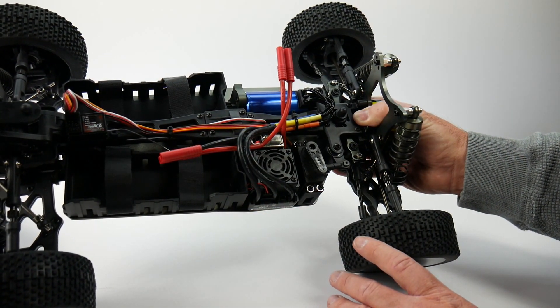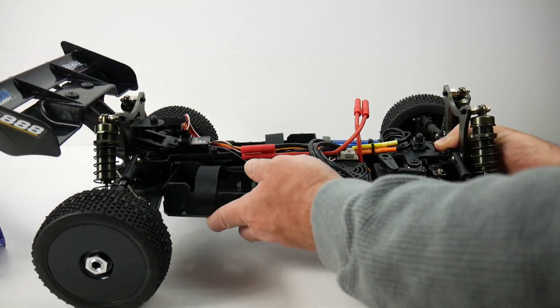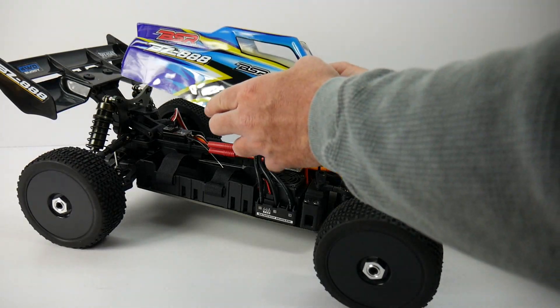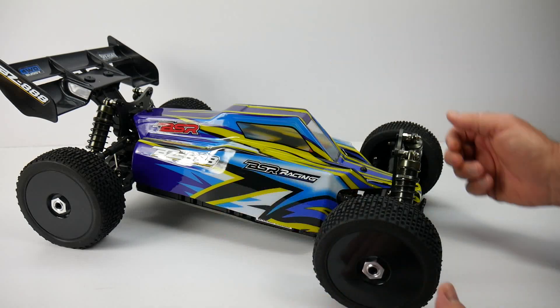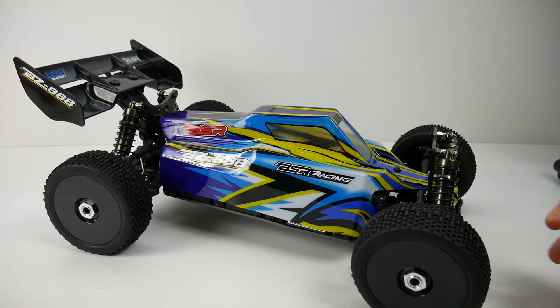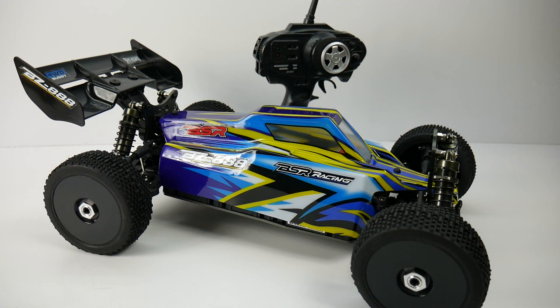Well guys, that is my unboxing of the BZ-888 from BSR Racing and Basher from Hobby King. I can't wait to get this thing out running and have some fun with it. If you have any comments or questions please post them below, and as always, thumbs up and subscribe. That's it for now — over and out.